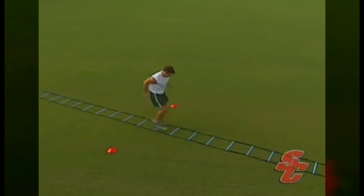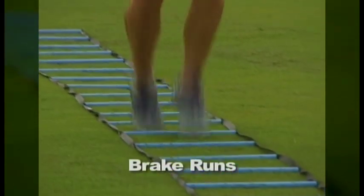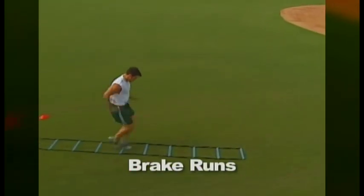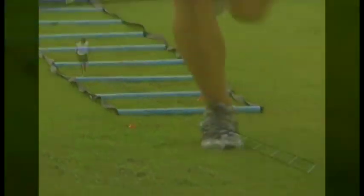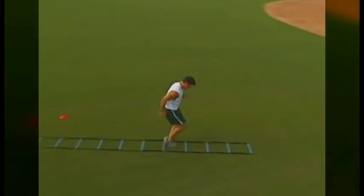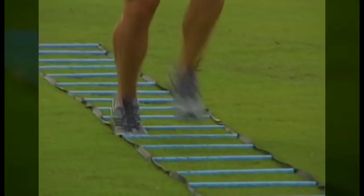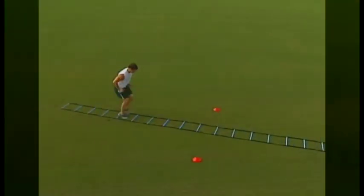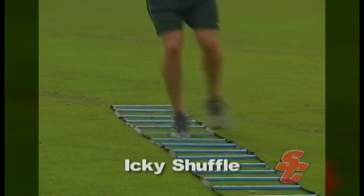Break runs combine the motions of one foot runs and two foot runs on the quick foot ladder. The key to this motion is to maintain perfect rhythm between the upper and lower body during the full repetition. Break runs are performed using one foot runs through the first half of the ladder and then quickly and smoothly shifting to the motions of two foot runs for the second half. The challenge is for the athlete to channel all the forward momentum they build up during one foot runs into their feet when they switch to two foot runs. The Icky Shuffle is one of the best drills that can be performed on the quick foot ladder, focusing solely on rhythm and rapid-fire foot contacts.